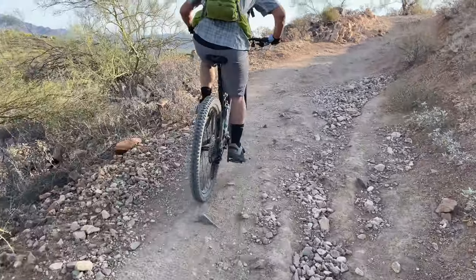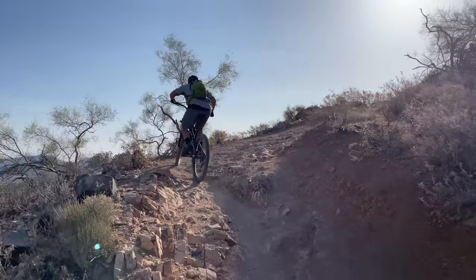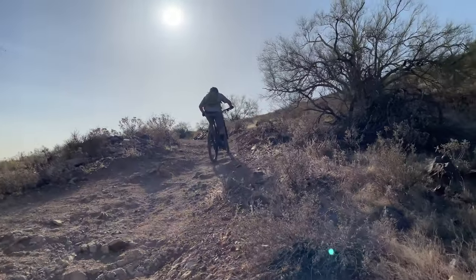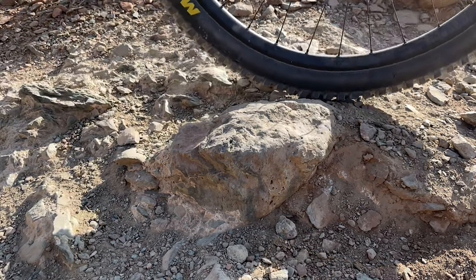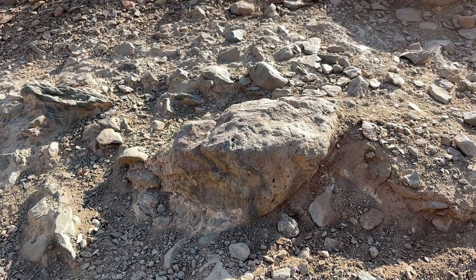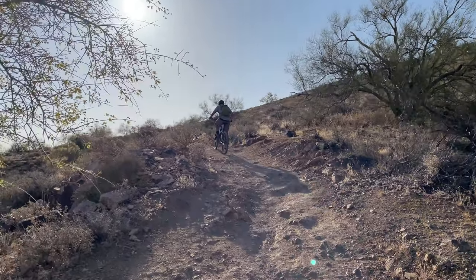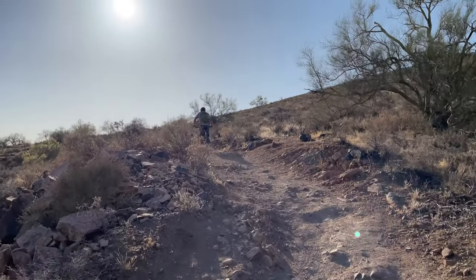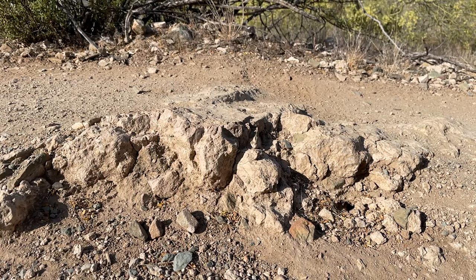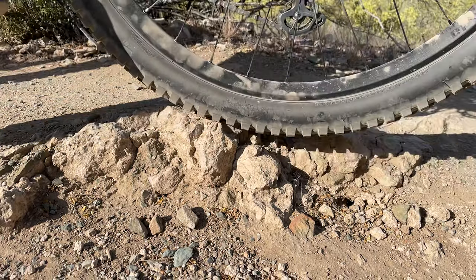When I went to search for a replacement tire, I couldn't find any Dissectors, so I went out and got the old standby — the Minion DHR2. I was able to find a Max Terra version in a 2.4 that was lighter than the Dissector and should last longer in the dry, rocky terrain out here. About a month into this new combination, everything was going great. I did have my first tire puncture bashing through a rock garden on a downhill, but the sealant stopped the leak before I could insert a tire plug. If I had the DH casing this probably wouldn't have happened, but since this is such a rare occurrence, I think it was just some bad luck.